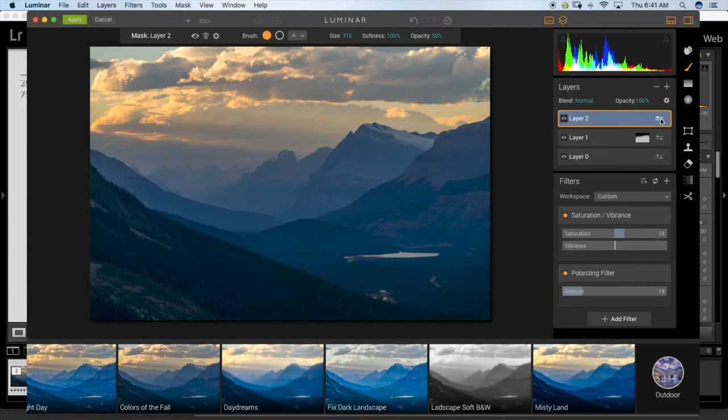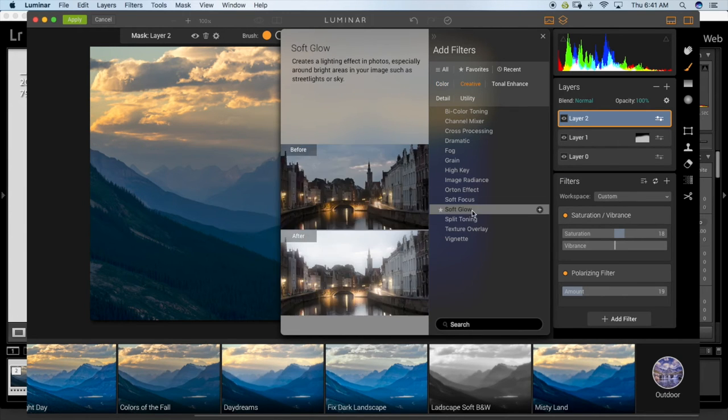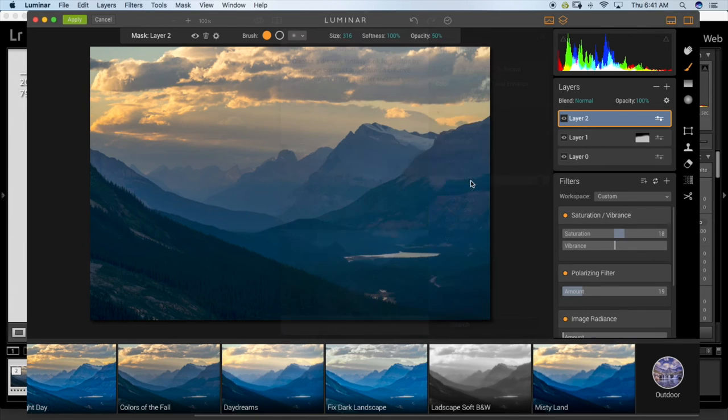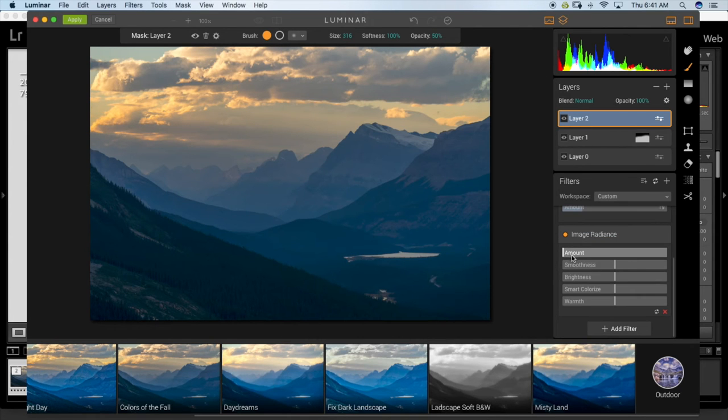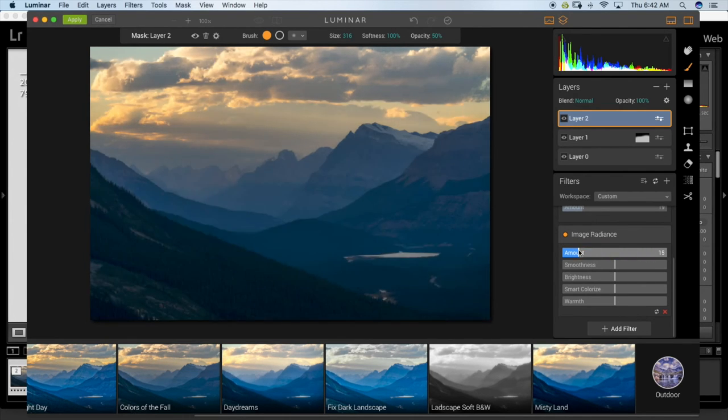Next I'm going to add one more filter. Going to Creative and selecting 'Image Radiance.' I usually use that in Aurora HDR, also by Macphun, but they have it here. If you increase the amount a lot it gets really misty and radiant looking — I don't want that much. I'll just bring it down a little and then increase the brightness slightly.